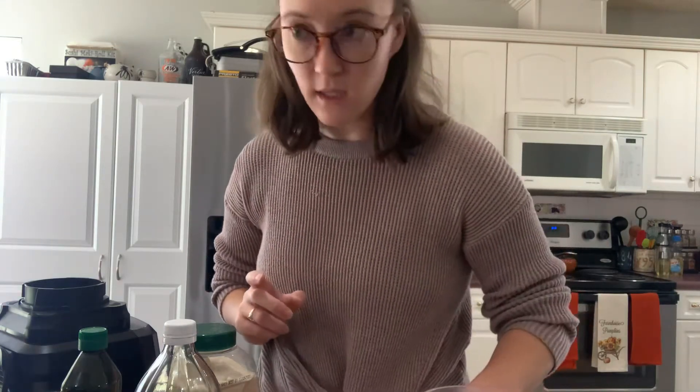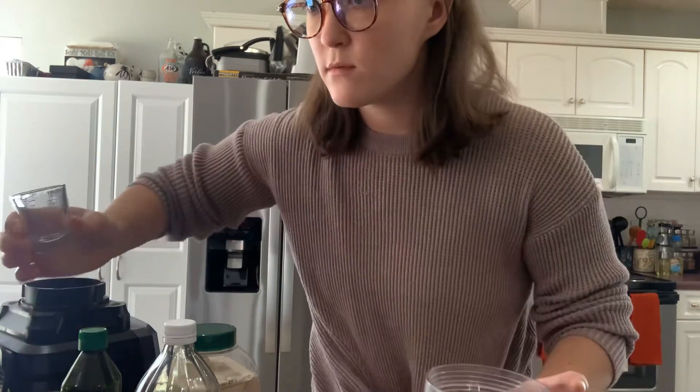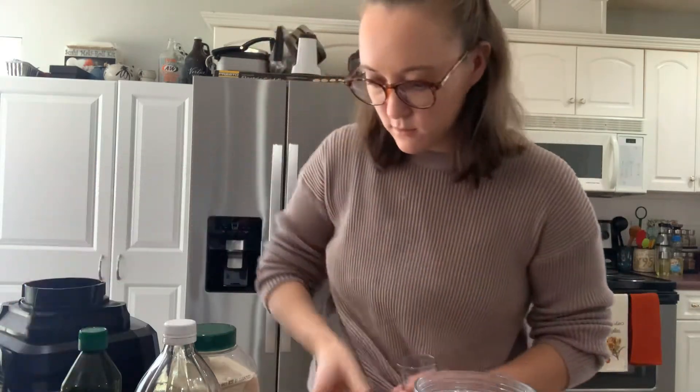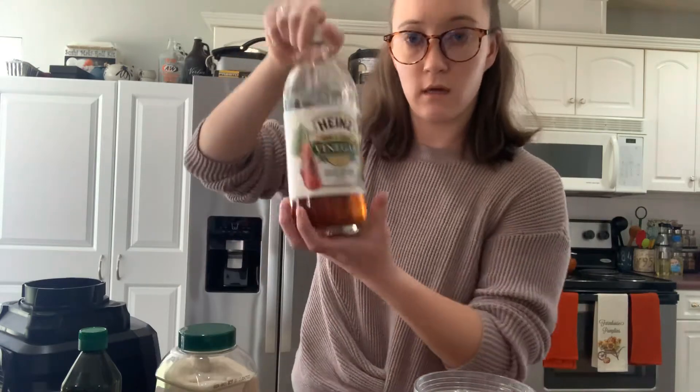For this you're going to need two tablespoons of cold water — I have that. I'm going to start putting stuff in as we go. Two tablespoons of cold water and one tablespoon of apple cider vinegar.